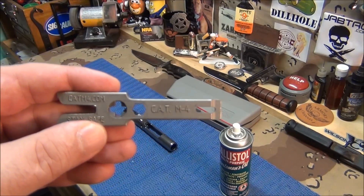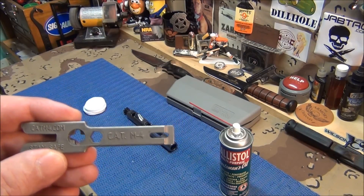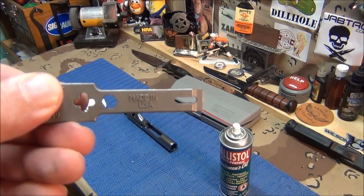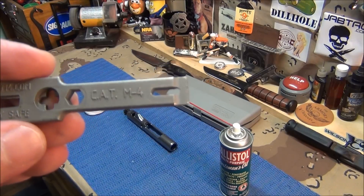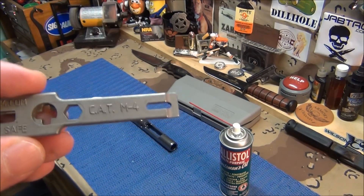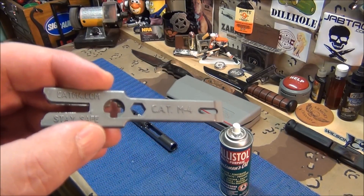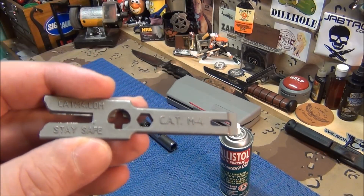This is called the CAT M4 — it's for cleaning your AR bolts and bolt carriers. It's really neat and impressive. Made in the USA. I don't know the exact company but I'll find their phone number and website and put it under the video. I think they're around 20 bucks and up depending on where you get it.